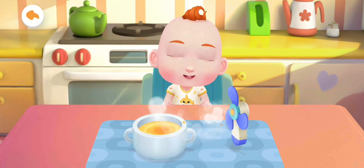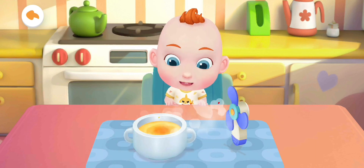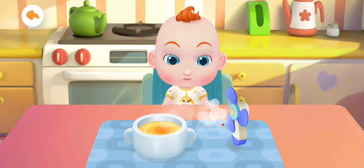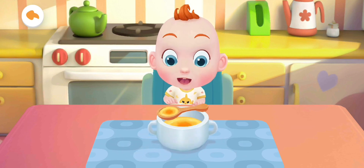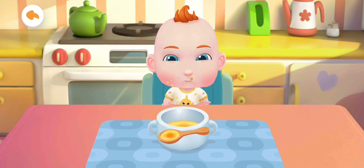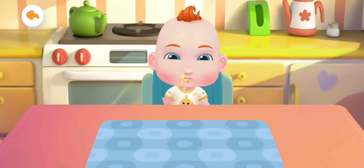The steamed egg custard is too hot. Let's cool it down. The steamed egg custard smells so great. Jojo can't wait to have a try. Let's feed him.